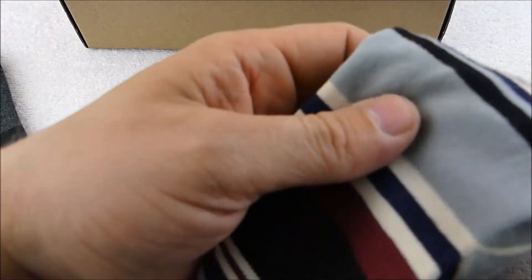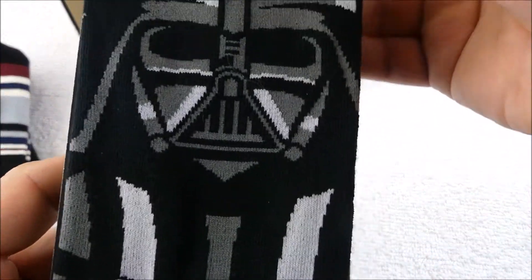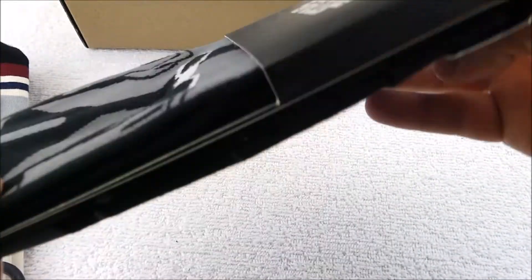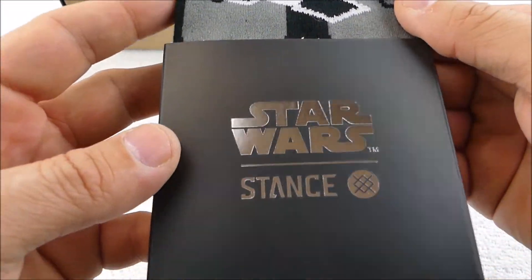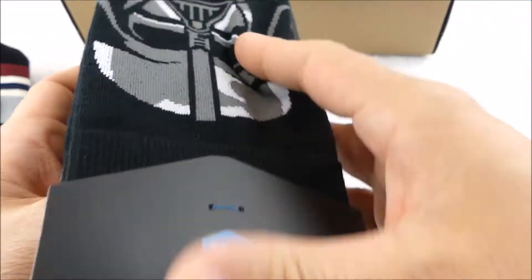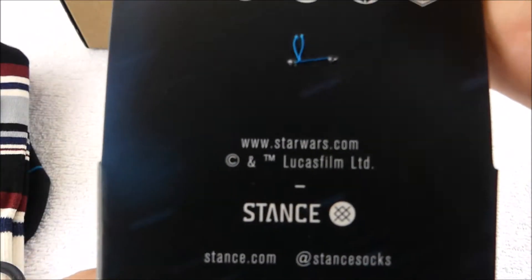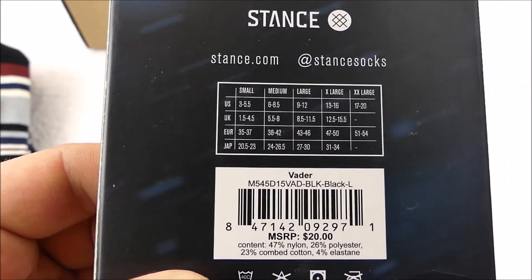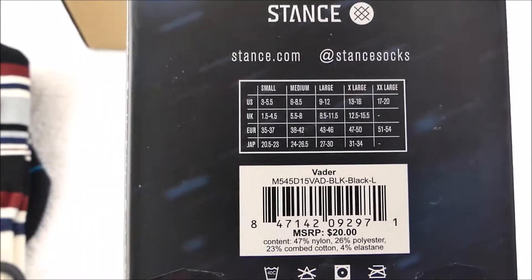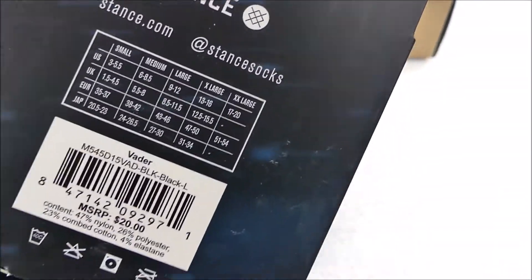And what we got — oh, we got some Star Wars Darth Vader socks from Stance! The MSRP on those is $20. So total, that's $46 if you were to buy all three pairs at full MSRP.